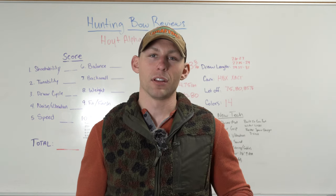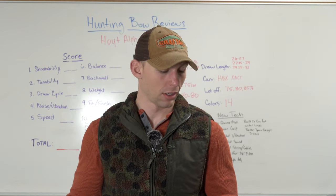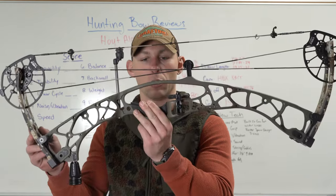With that being said, y'all know why I'm usually up here at the shop, and today is no different. Today's video is going to be all about the new Alpha X 33 from Hoyt.